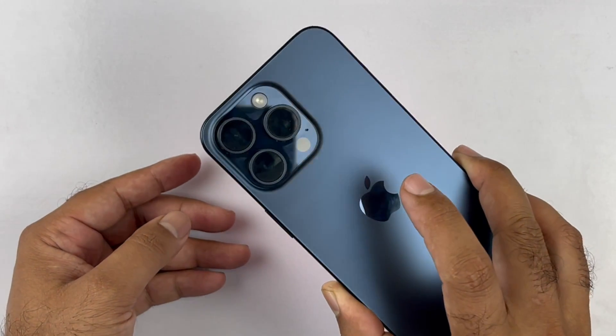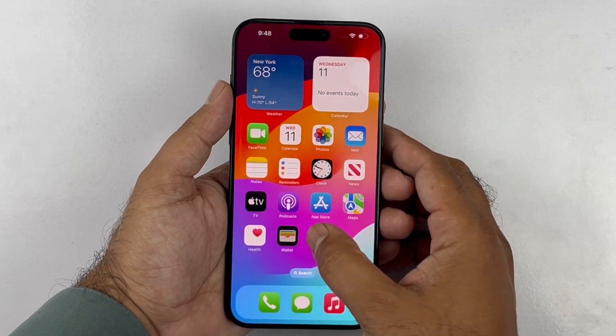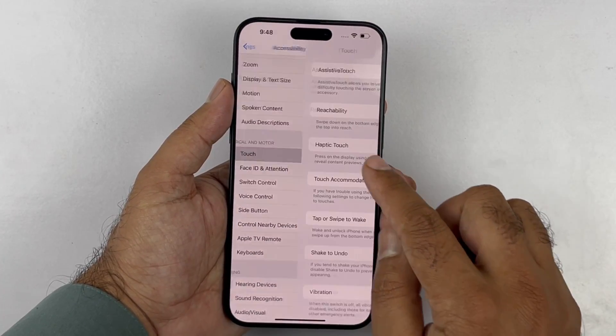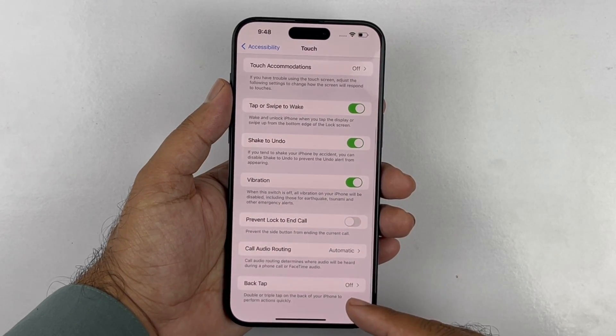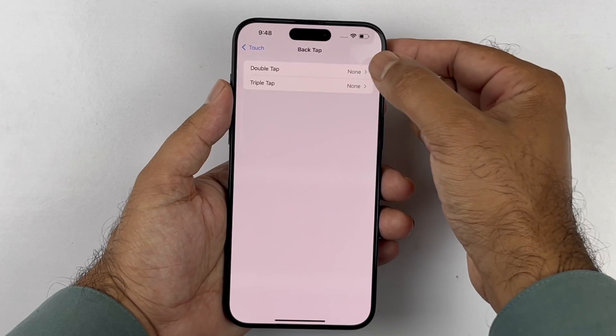Finally, we have the double tap to take screenshot method. To use this, open up your Settings and scroll down to Accessibility. Open it up, scroll down to Touch, and then scroll down toward the end where you will see Back Tap.